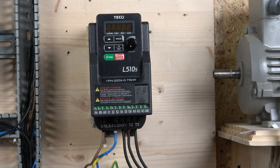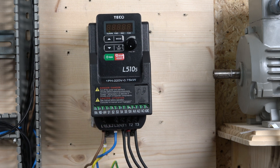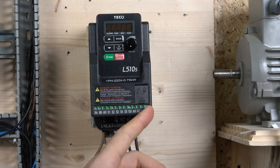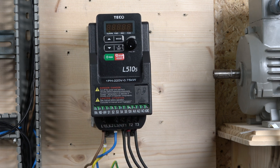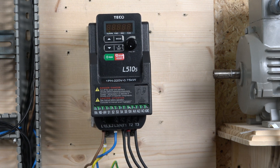On the front terminals, there are five configurable inputs which we'll be using a lot in upcoming videos. RA and RB are relay outputs. There's a 24-volt terminal to power up all the inputs. The section from 10 volts to ground is dedicated for analog input and output. There's also an RJ485 port which you can connect to a laptop — we'll look into that software in the future.